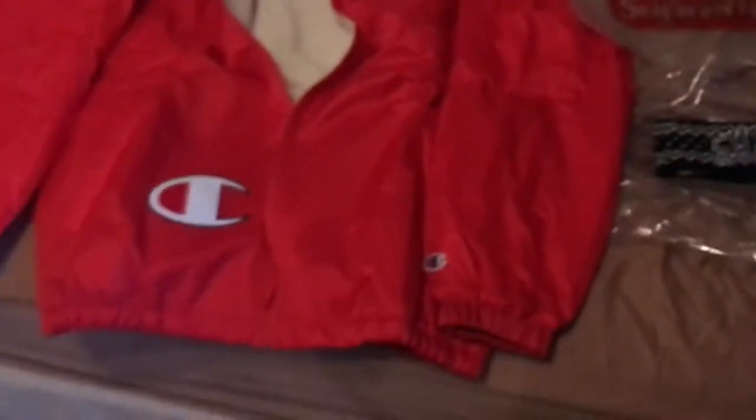There's the New Era — all the tags still on it. Then we got the Champion Supreme. It came in this nice little box. I had to unfold it. This is my first time taking it out and getting a full look at it for the video.